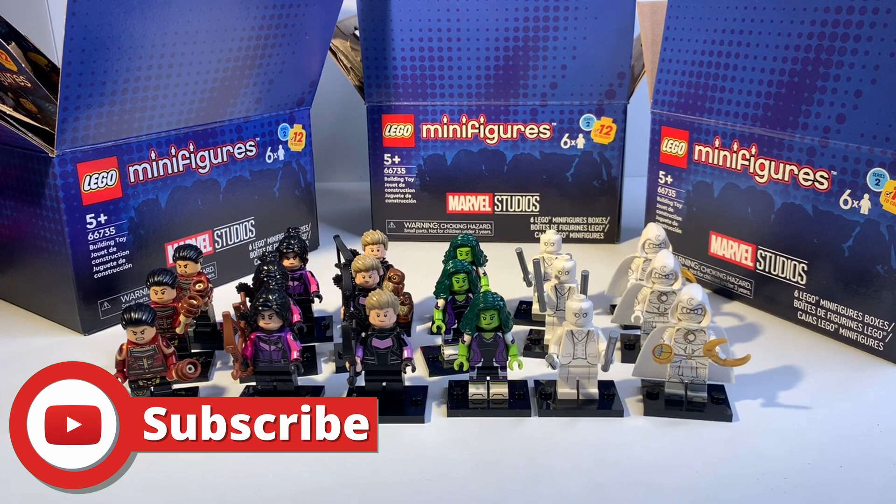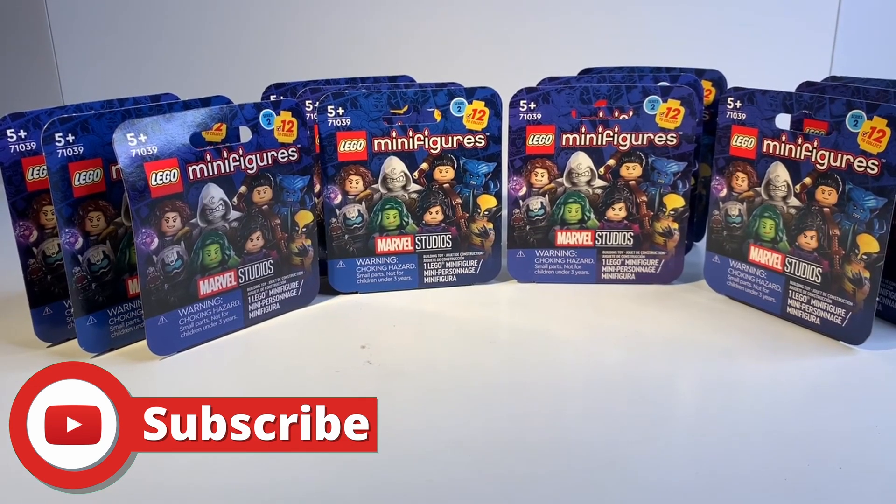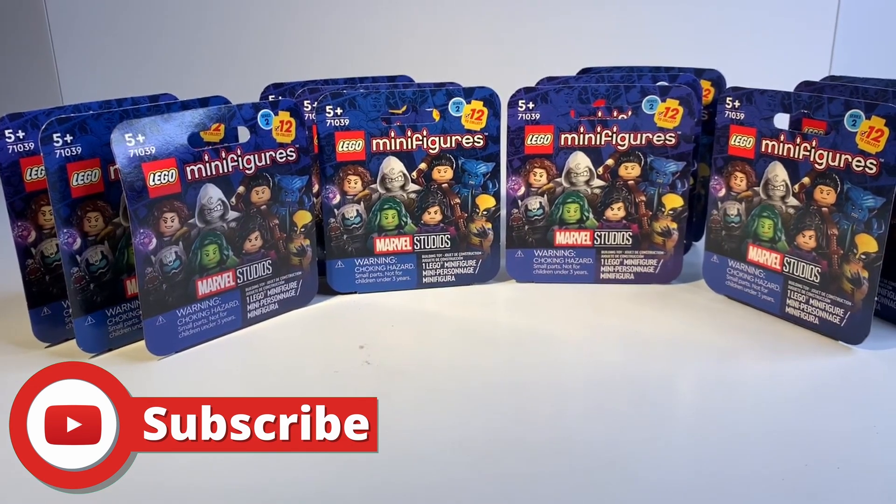Here are the 12 boxes LEGO sent me, and I'm very happy with their support and what they were able to do. I think it's totally fair to send me 12 since I got six unique characters from those original boxes. Let's go ahead and start tearing these open.